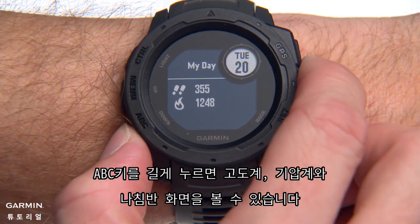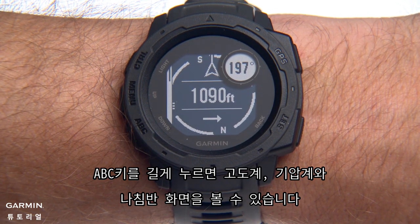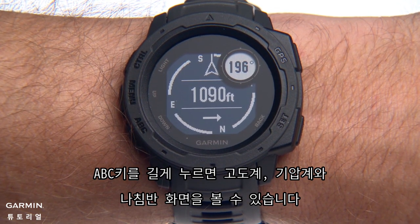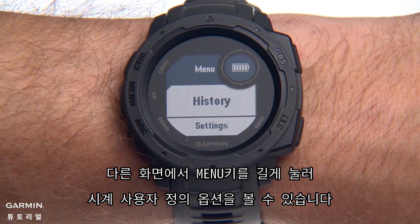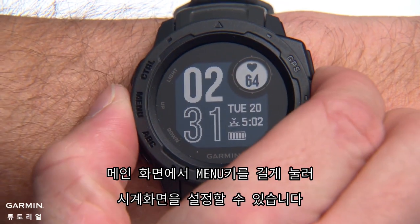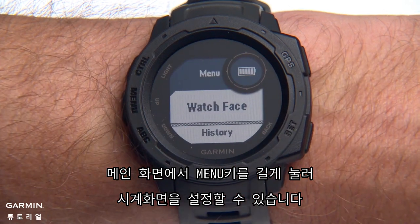Press and hold the ABC button to see altimeter, barometer and compass information. Press and hold the Menu button from different screens to view options for customizing your watch. Hold it on the main watch screen to customize the watch face.